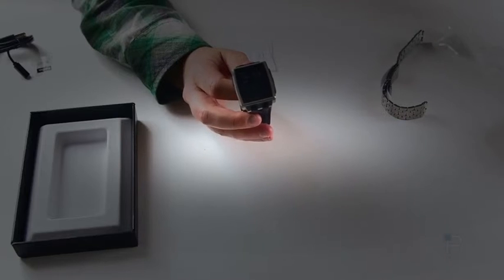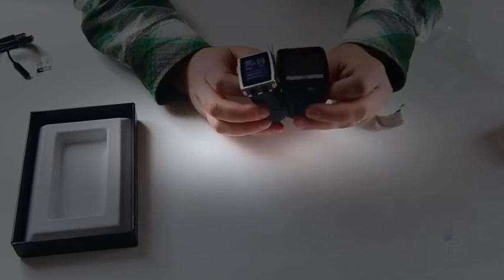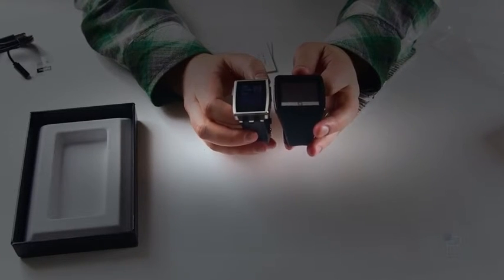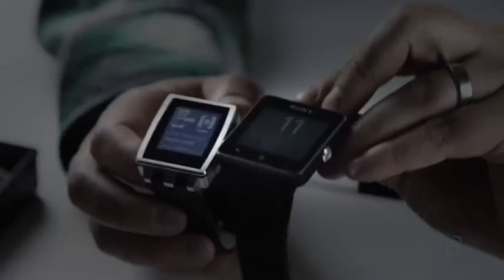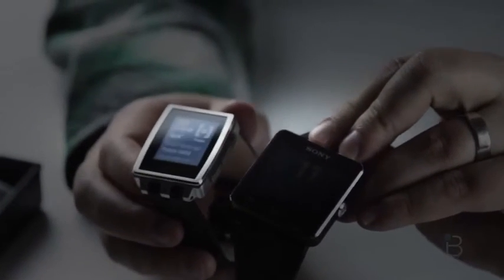Let's bring in some comparison devices. Here's the Qualcomm Toq — you can see the difference in size between both of them. And here is the Sony SmartWatch 2, both of those there as well.